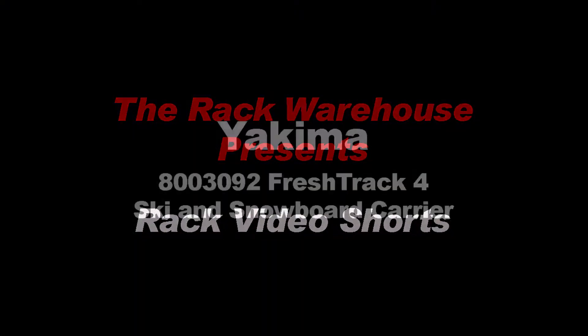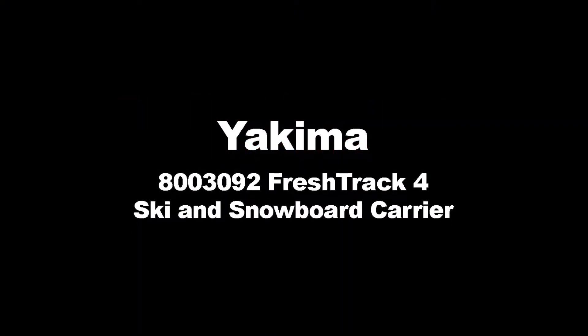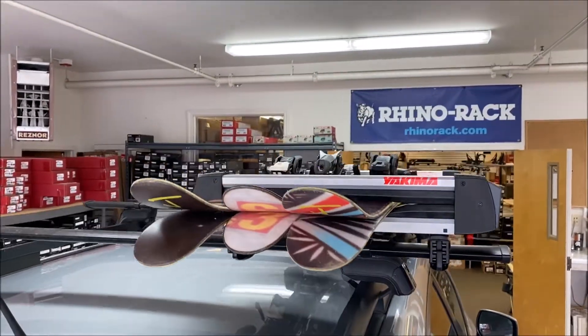Welcome to the Rack Warehouse YouTube channel. Today we're going to show how to set up and install the Yakima FreshTrack 4 Ski Snowboard Carrier.